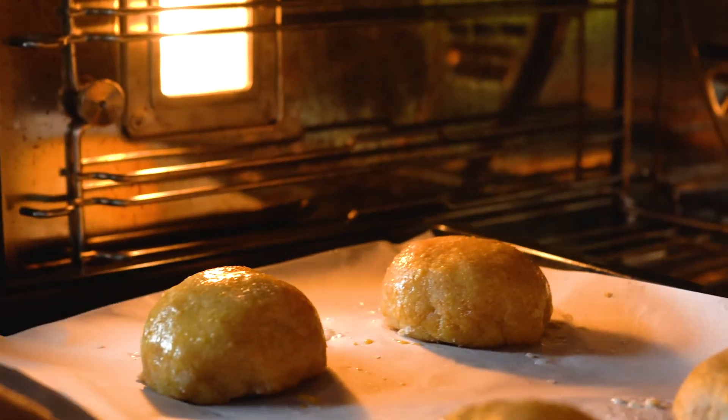We're going to put them in the oven for a total of 15 to 20 minutes. Depending on your oven, the surface may already be golden brown after five minutes — so if that's the case, just put a layer of parchment paper or tin foil on top and keep baking.